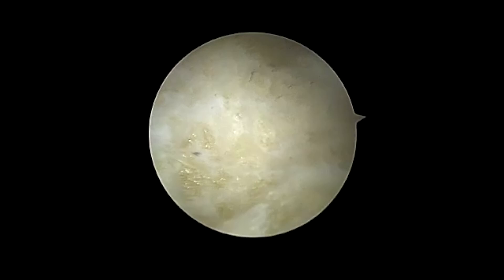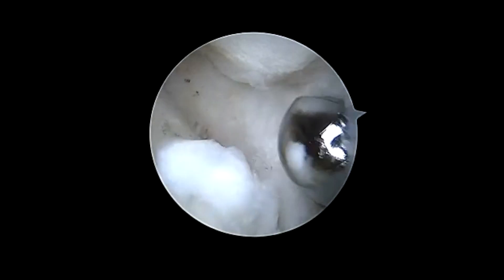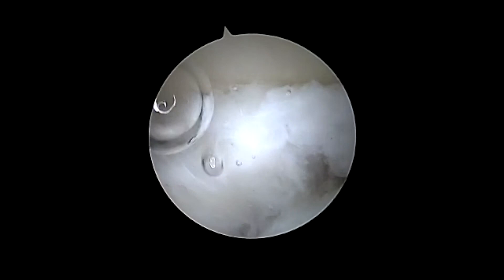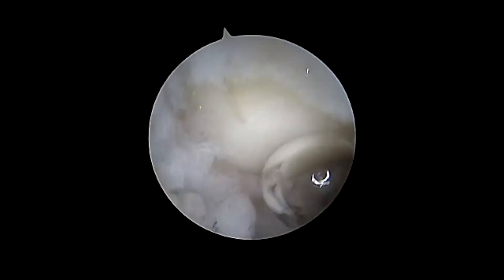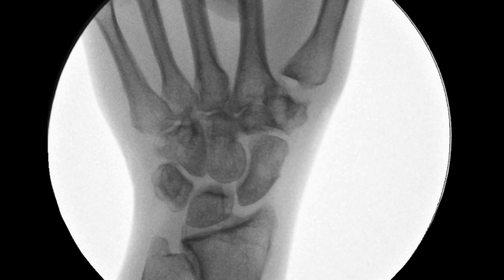Arthroscopic joint debridement and loose body removal is an excellent tool for the treatment of early to moderate stage CMC joint arthritis of the thumb in young patients who do not wish to proceed with arthroplasty procedures. There is minimal downtime after surgery and most patients return to activities of daily living on an unrestricted basis two weeks after surgery. Final C-arm images demonstrate hemi trapeziectomy with removal of the loose body previously visualized on the preoperative films.